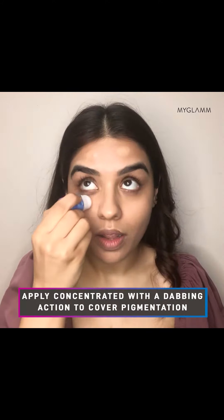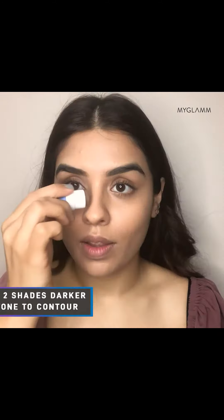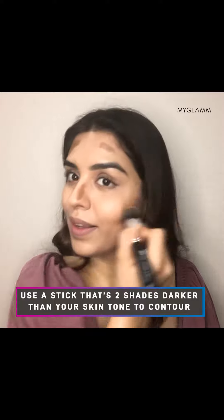It can be used as a concealer, highlighter, and a contour stick. As a concealer, you can use it under your eyes, on the corners of your mouth, or to hide any other blemishes. To sculpt and contour your face, use a deeper shade on the hollows of your cheekbones, jawline, and temples.